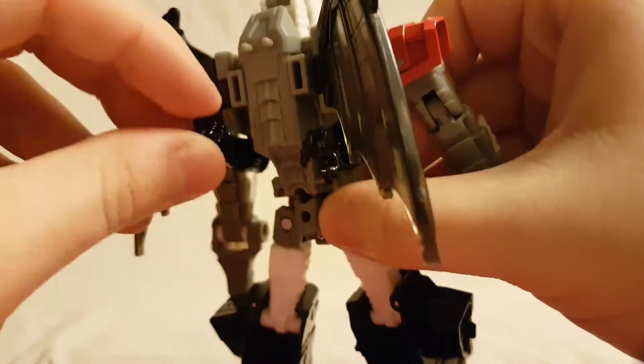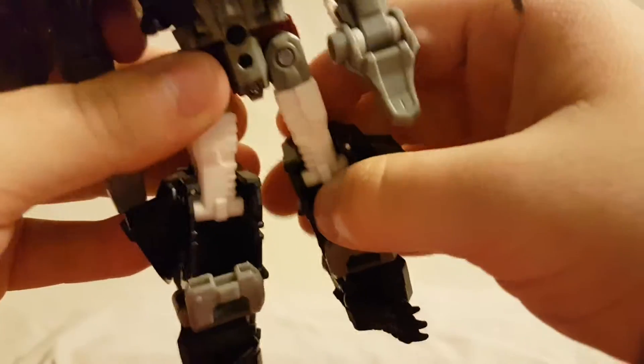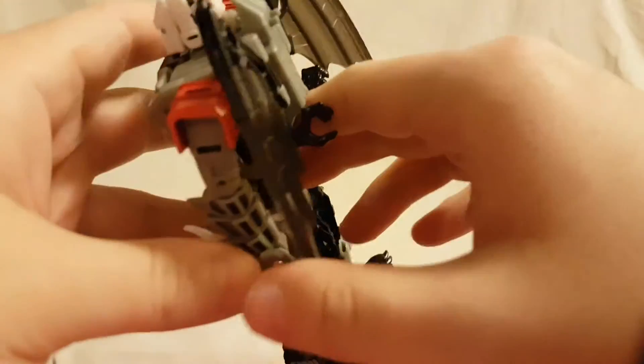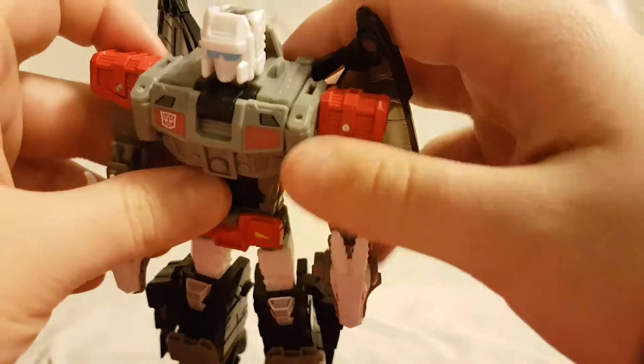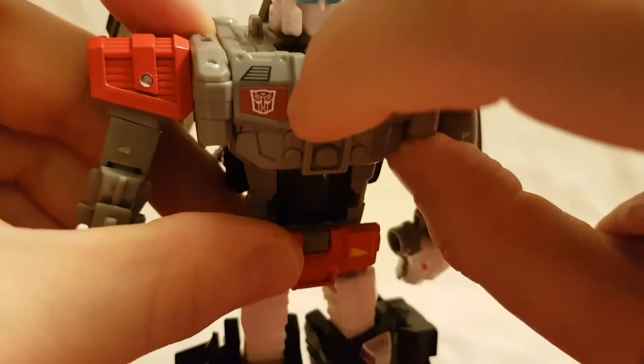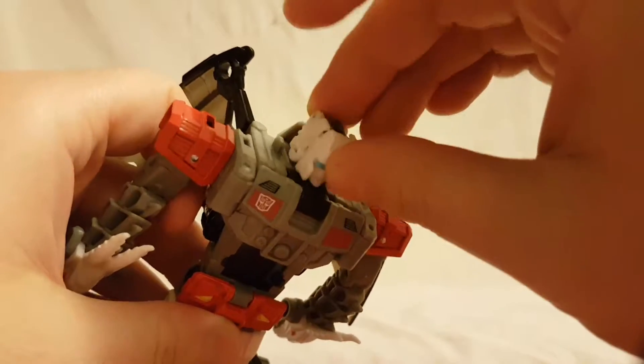He's got the hands for dragon mode or alt mode back there — pretty nice. Not too much hollowing in the legs, a little bit but just at the bottom part. Not much of a backpack of any sort, so really good. You can see the Autobot logo clearly — looks really nice. Looking at his articulation: the head moves side to side and you get a little wiggle.